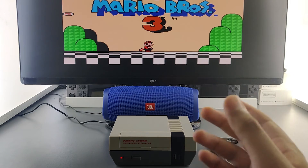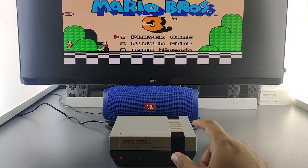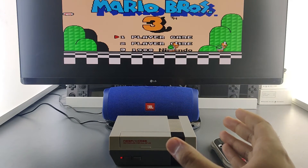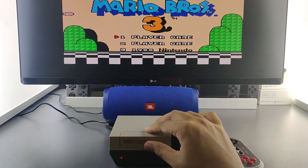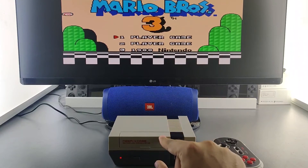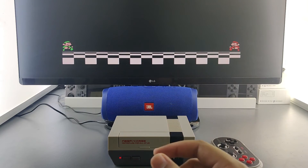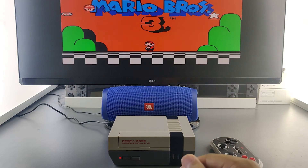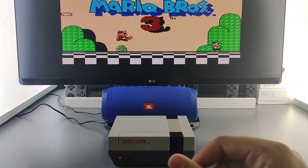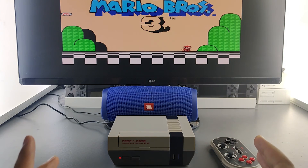My verdict on the NESPi 4 case: the people at RetroFlag really put a lot of thought into making this case. It's made with high-quality materials and for $43 it really delivers. The Raspberry Pi 4 inside paired with that beefy heatsink keeps everything nice and cool. The SSD cartridge concept — sliding in an SSD and having it internally routed — is genius and makes this a must-get for retro game lovers and Raspberry Pi enthusiasts. The power button doubles as a safe shutdown using a script from RetroFlag's GitHub, so you can press it and the Pi turns off safely without worrying about SD card corruption.